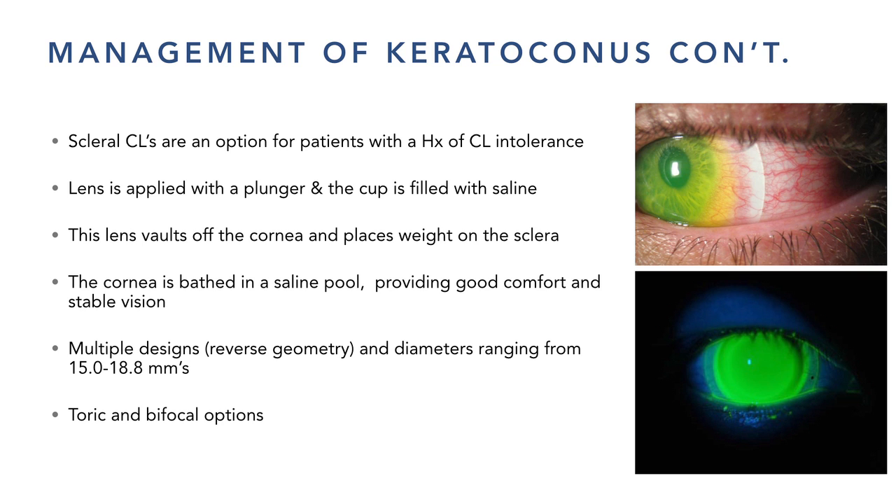We fill the bowl with saline using plungers. Most lenses are between 15 and 18 millimeters — the average cornea is about 12mm. The lenses started out at 18.5mm when I worked with Dr. Breeze, but they've been coming down. I'm now in favor of smaller sclerals, and landing zones seem easier to achieve in the 16mm range.